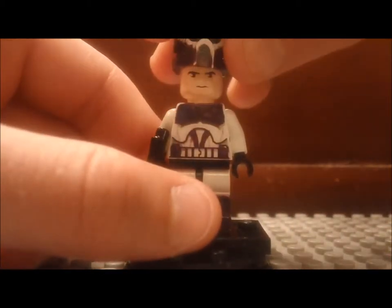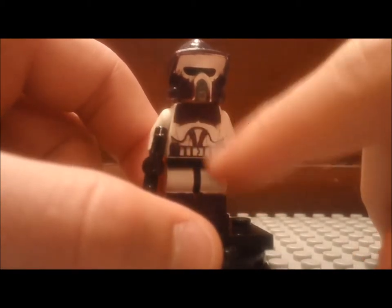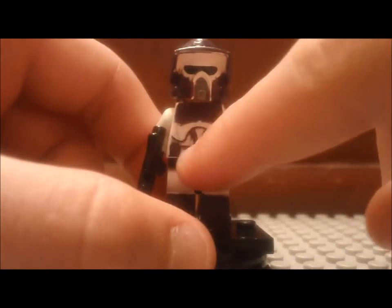And then he has a regular clone trooper head from Clone Wars. Now his torso — I gave him purple chest plates, purple wires, and then right there he has purple ammo packs.